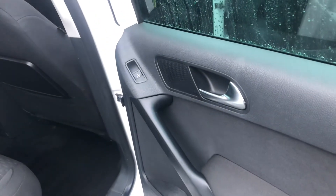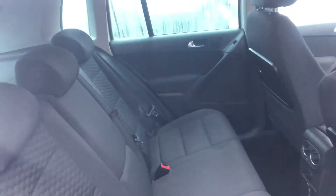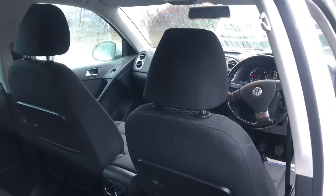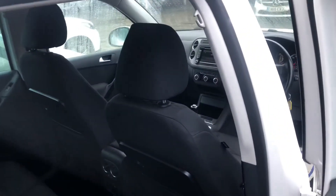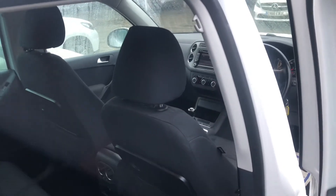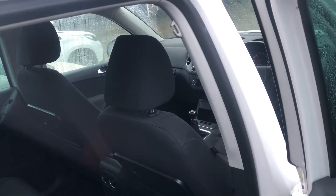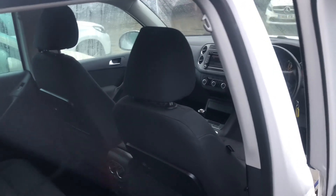Each rear door has automatic windows as well — fairly well-kitted out for its year. That is all of the interior. If I've missed any details you'd like me to cover, feel free to send me a message and I'll get straight back to you. That'll be the video — we look forward to hearing from you, bye now.